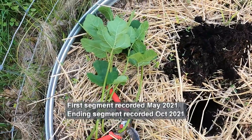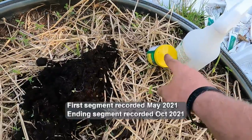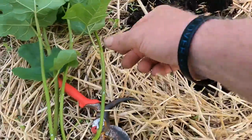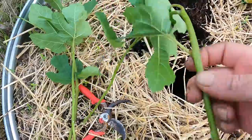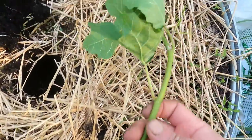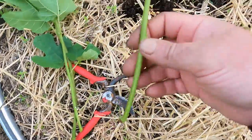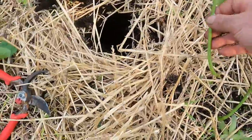I nearly forgot to record this. What I've got here, I've got a little bit of water and some rooting compound, and I've got a hole dug. This is four different suckers that was growing at the base of my Chicago Hardy fig trees.